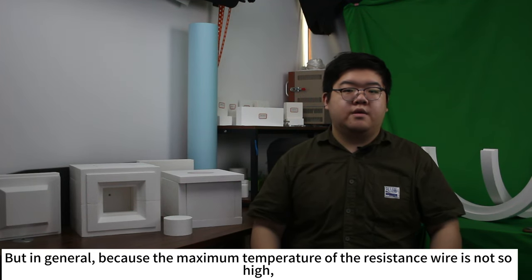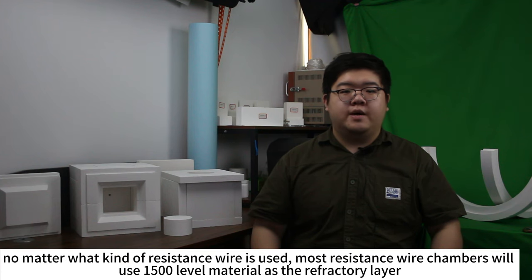But in general, because the maximum temperature of the resistance wire is not so high, no matter what kind of resistance wire is used, most resistance wire chambers will use the 1500-level material as a refractory layer.